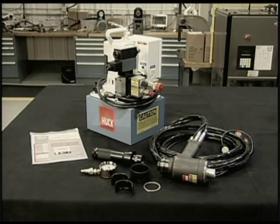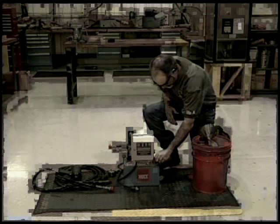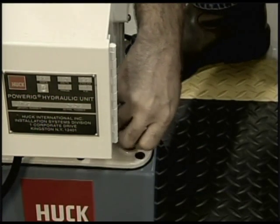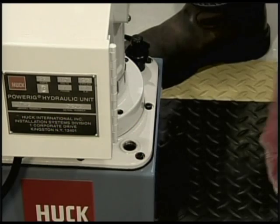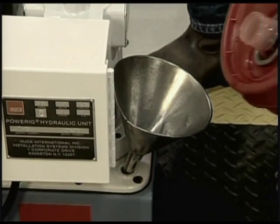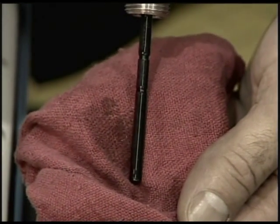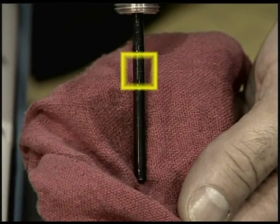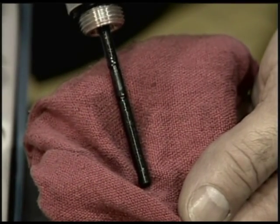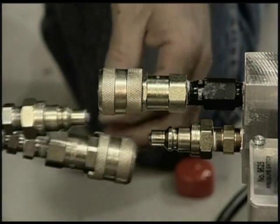First, you'll need to set up your power rig. The 940 power rig is shipped without oil, so don't operate the unit until it has been filled properly. To fill it with oil, simply remove the filler plug and dipstick assembly, fill with transmission fluid, and check the fluid level. Make sure the level falls between the two hash marks on the dipstick. Remember, it's important to check the fluids on your power rig regularly.